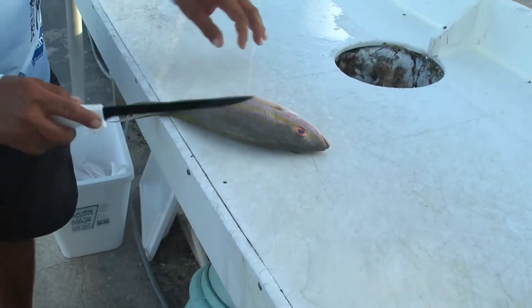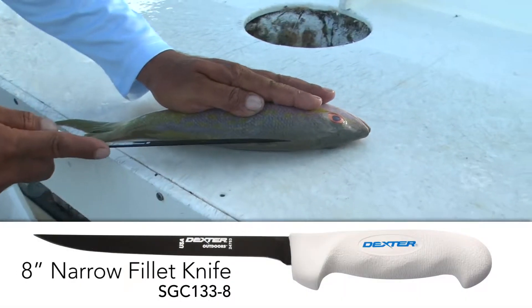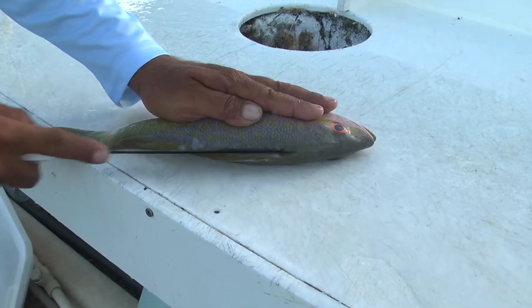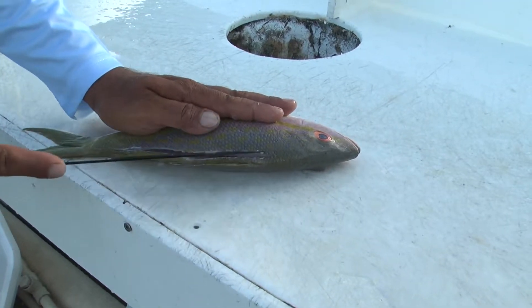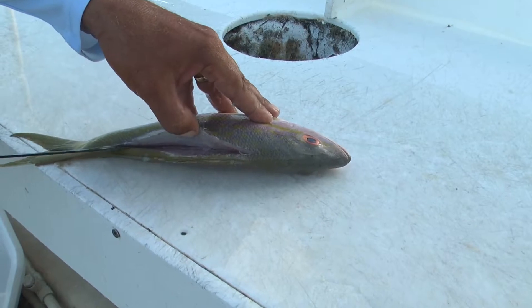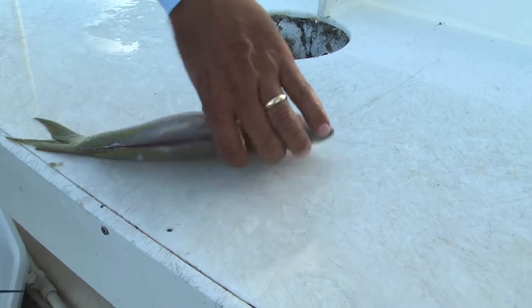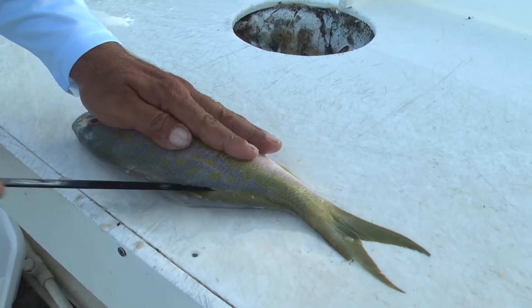So here we have this wonderful yellowtail. We're going to start with this 8-inch coated fillet knife. We're going to start with the top — make a quick transition right over the top and come around that bone. Get it right to that backbone. Turn it around. Keep that fillet even. Do the same thing on this opposite side here.